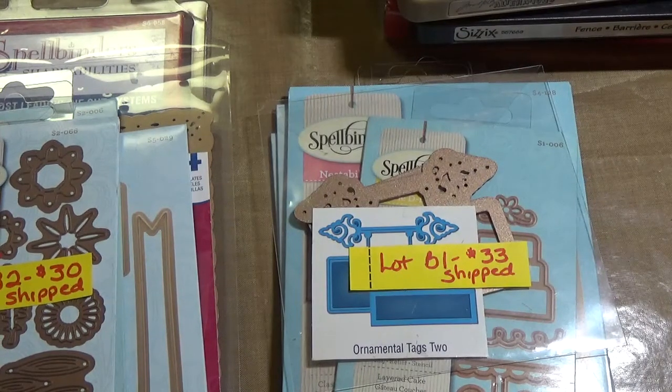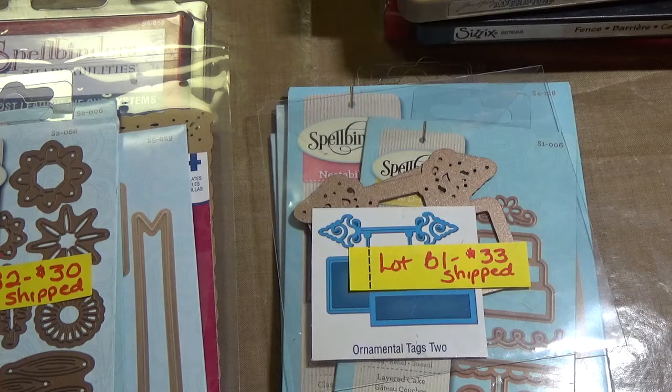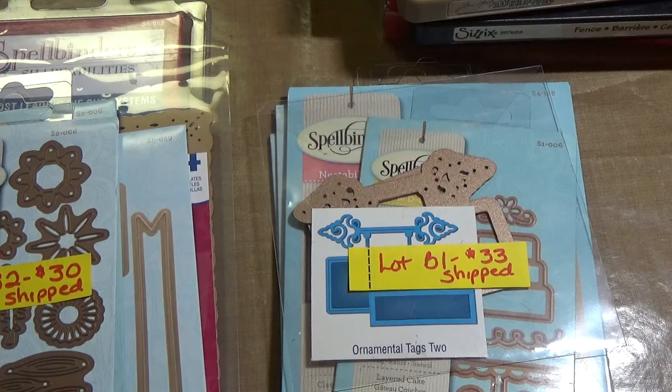Good morning YouTube, it's Stephanie and I'm here with three destash lots this morning. I will be destashing more — I am trying to cut down my supply of craft items because I have lots of duplicates. The items you see today are duplicates of items I already have.